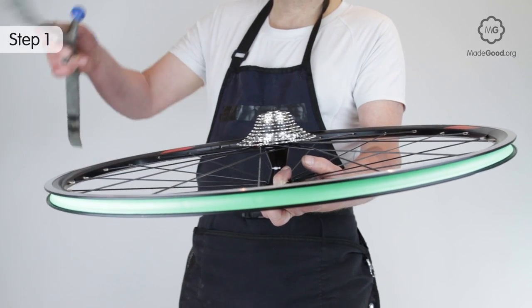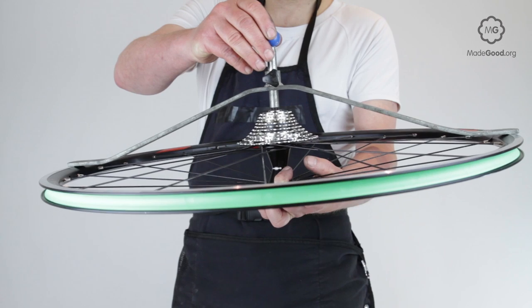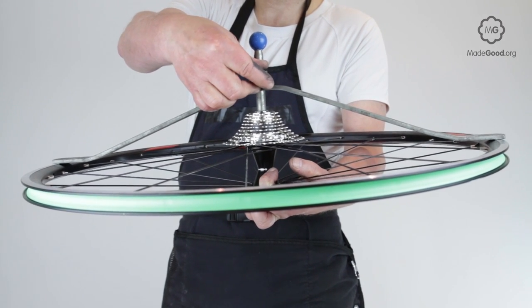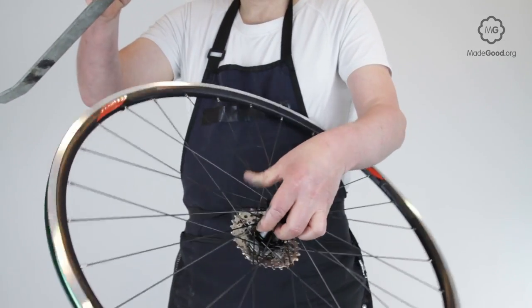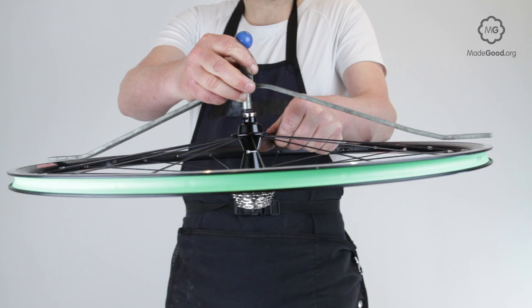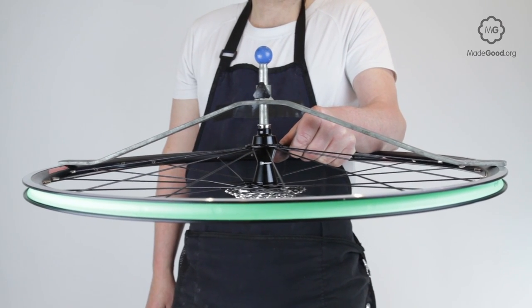You can check the wheel is centered by using a dishing stick. Take the wheel off the bike and remove the skewer, then press the index tube against the lock nut and adjust the stick until either end rests on the rim. Lock the index tube in position. Check the other side without resetting the stick. If the same setting works on both sides, the rim is centered.